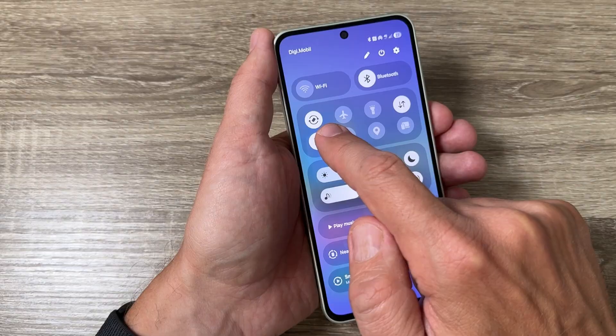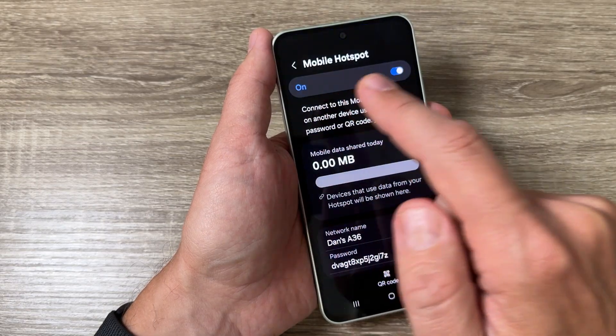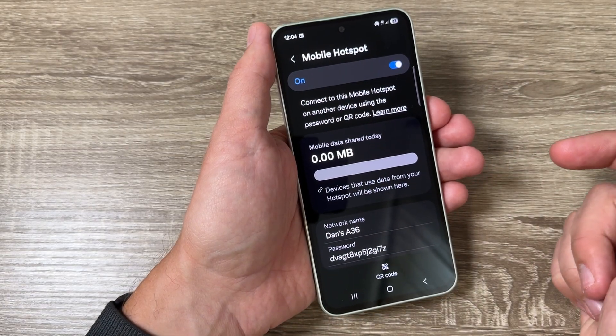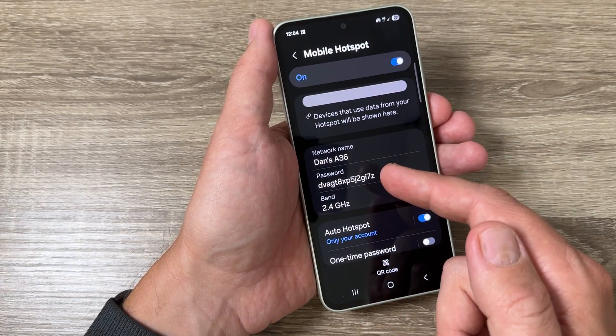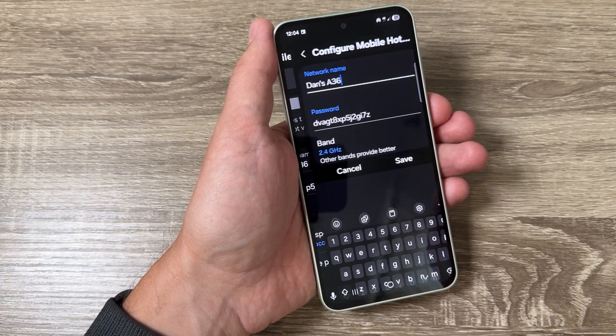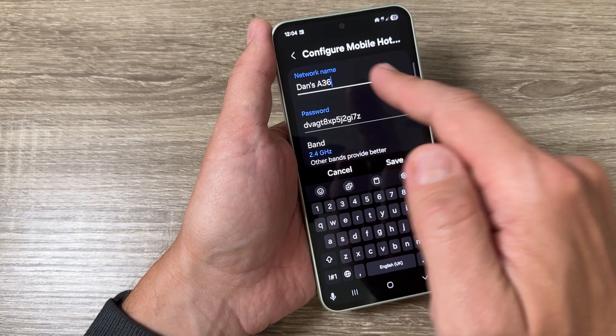Now let's go back. I will press and hold on this icon to see some settings. Here we have the network name, the password, and the band. You can change it by tapping here.